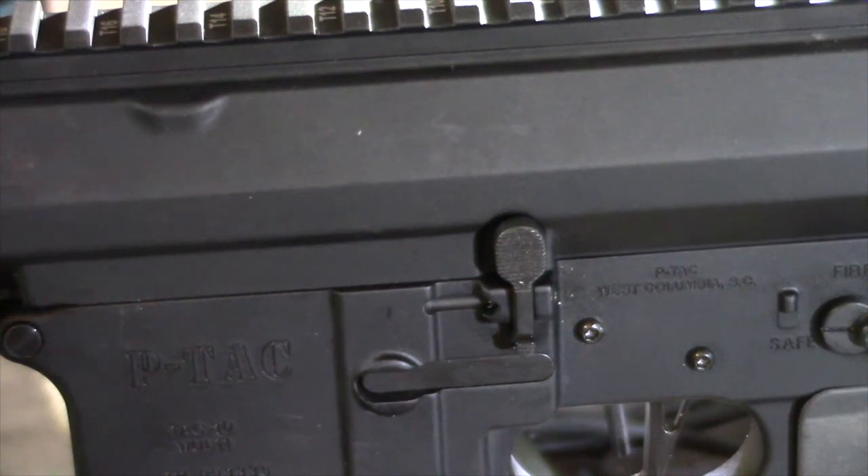I've got some pictures I'll put in here showing the difference between the original PSA bolt catch and the Aero Precision bolt catch. The difference is obvious, and the reason it cured my problem is obvious. The only thing I need to do now is put the bolt carrier back in and test to make sure it will properly hold open and release the bolt. I'm going to do that momentarily and report back.